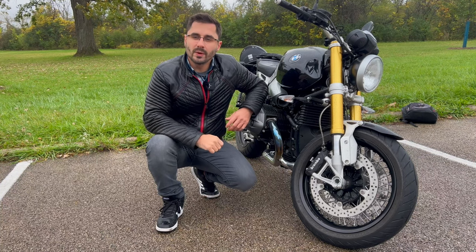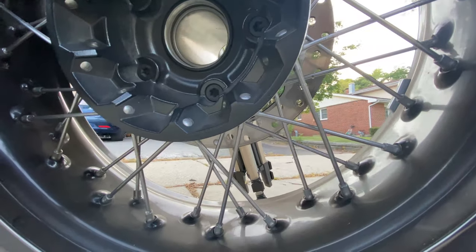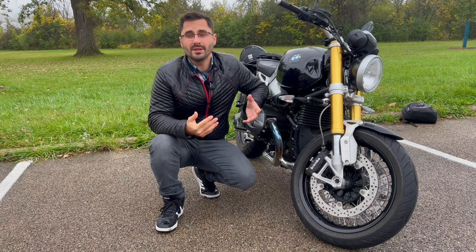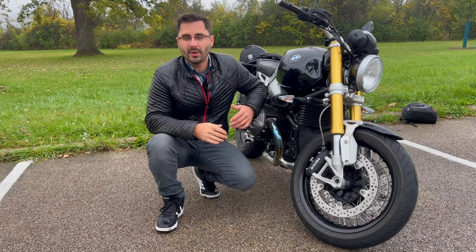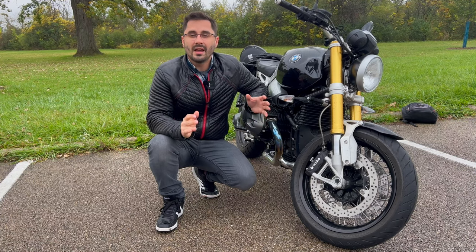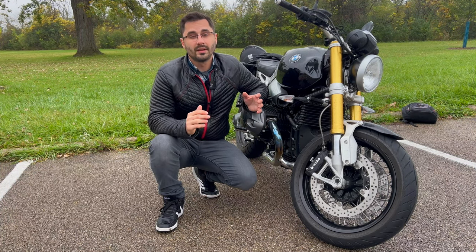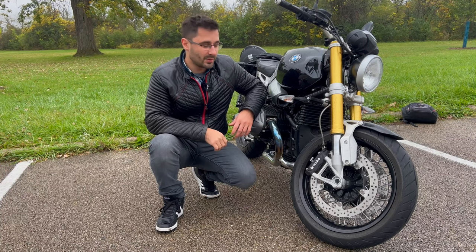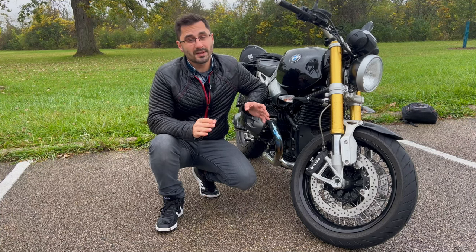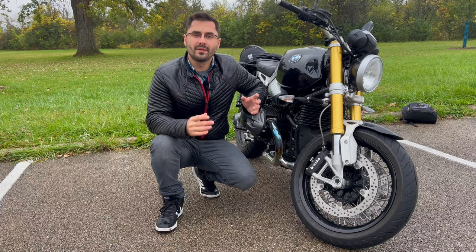The R9T range also has spoked wheels on some models, just like this one, which means you have tubes in your tires. This isn't necessarily an issue, but you can't fix a flat with one of those kits from a store — you have to take it to a shop to get the tube replaced. You also have to be really on top of checking air in your tires, as you can cause problems with the valve stem on hard acceleration with low air pressure. The bike also handles horribly with about 25 psi in the tires, from my personal experience. This bike can also go through rear brake pads pretty quickly if you tend to use the rear brake more than the superior front brakes, but that's more of a preventative maintenance item.